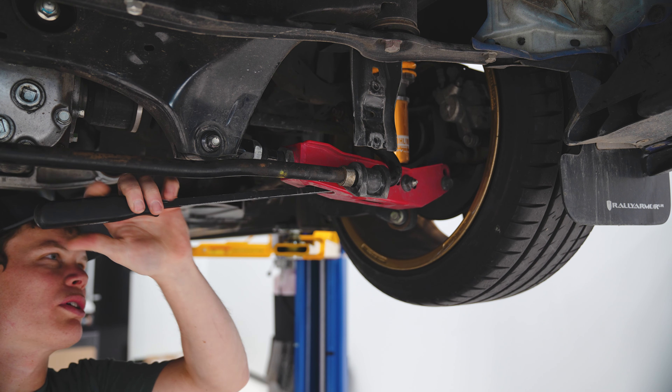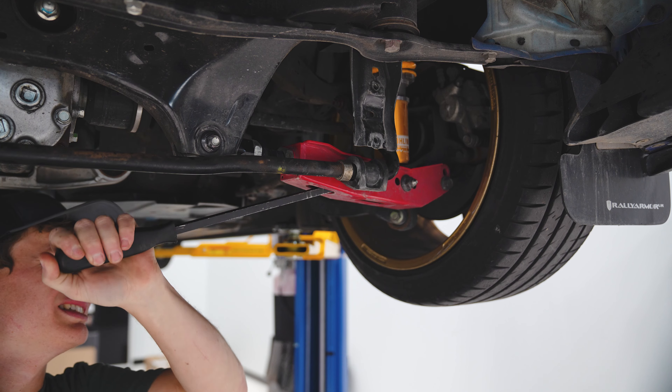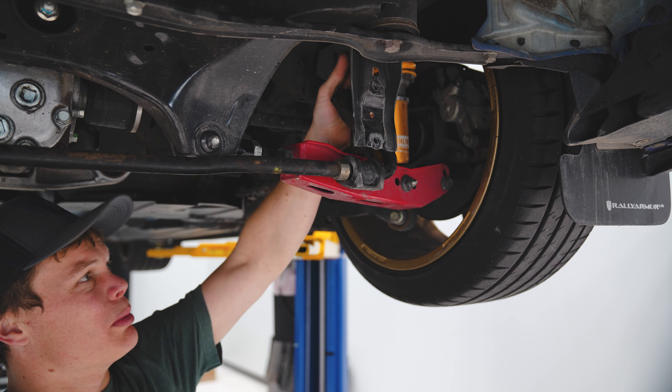You might have to use a pry bar to pry out these stock end links from your lower control arms. And then once you get the end links removed, the whole sway bar should come out.